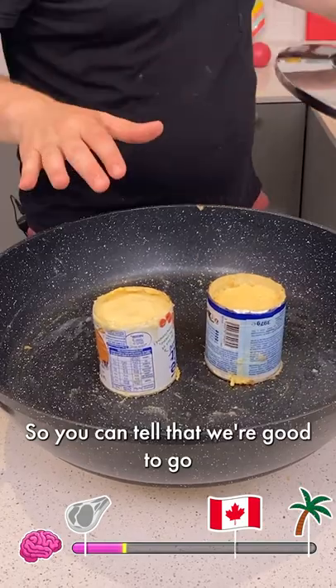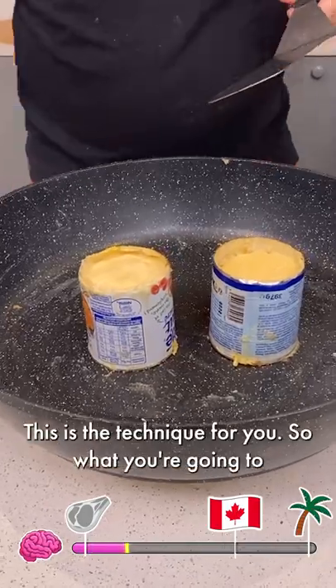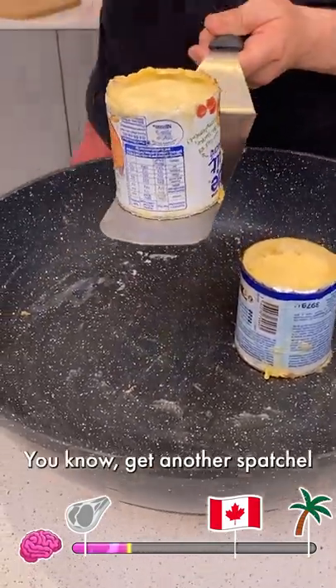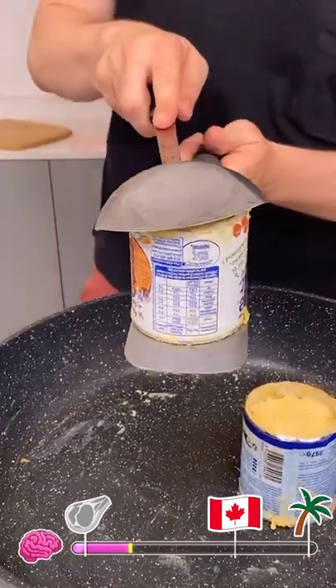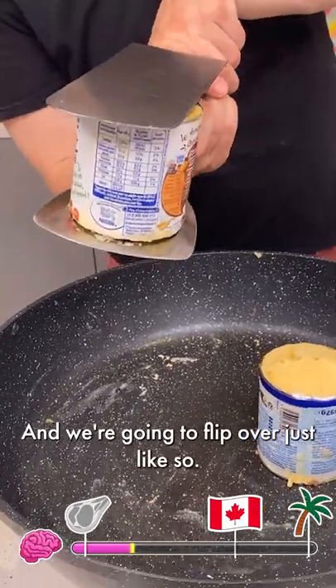You can tell that we're good to go because the top is almost there. Now here's the thing — you see little bubbles. This is a technique for you. So what you're going to do is grab under, get another spatula — same thing — and we're going to press at the same time and flip over, just like so.